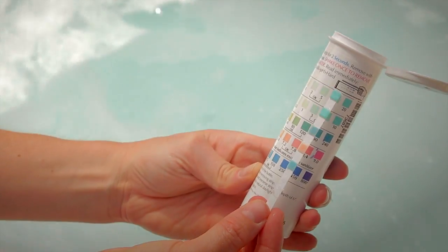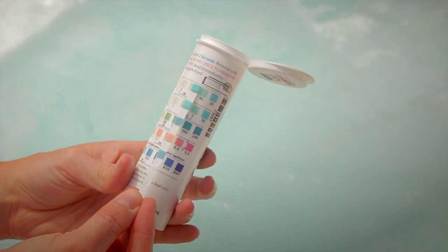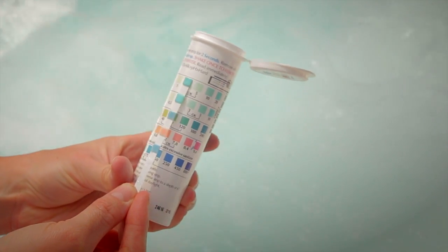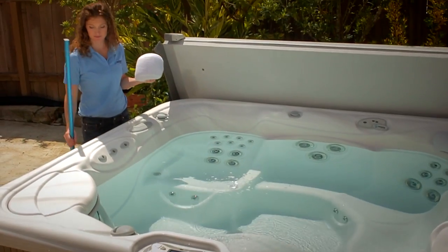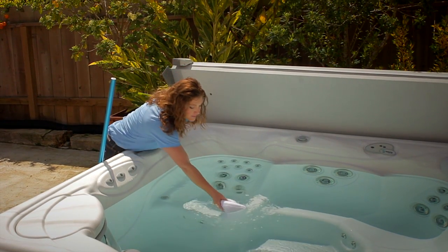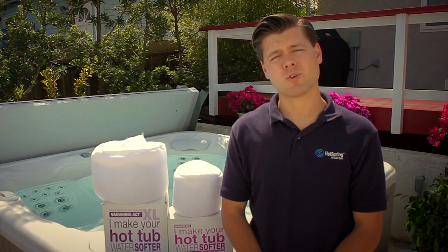After each 24- or 72-hour cycle, depending on which Vanishing Act you have, test the water again with a fresh water five-way test strip to measure the calcium level. If it's still above the target range, repeat this process until you get to your optimal hardness level. Depending on how hard your water is, you may need the regular Vanishing Act or the Vanishing Act XL if you're in an area of extremely hard water. Please talk to your dealer to find out which product will work best for you.